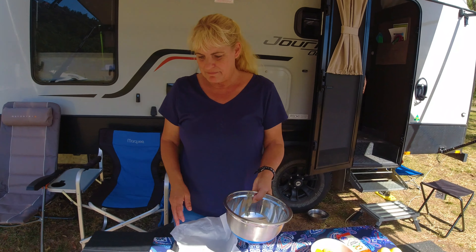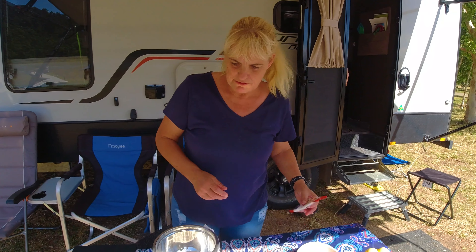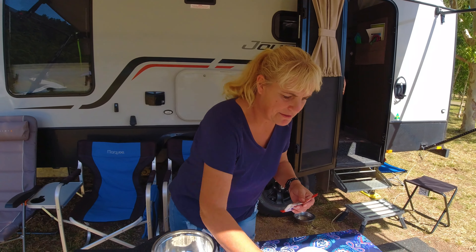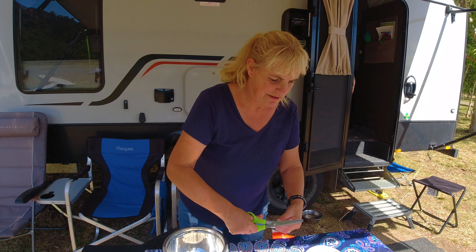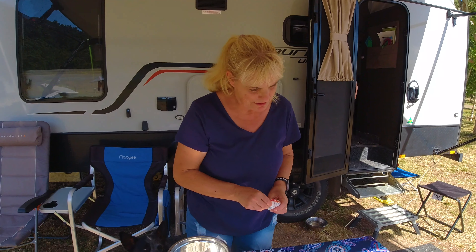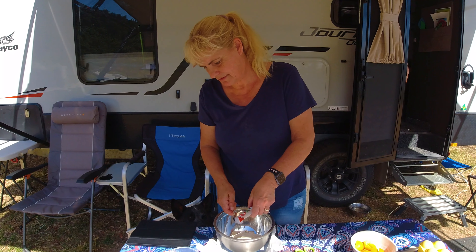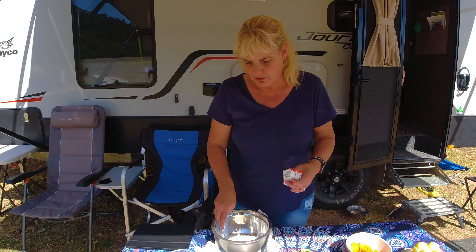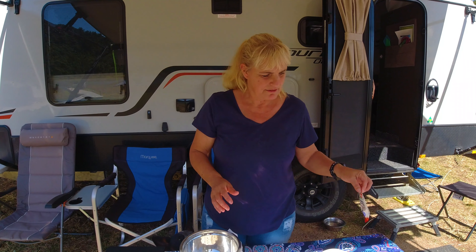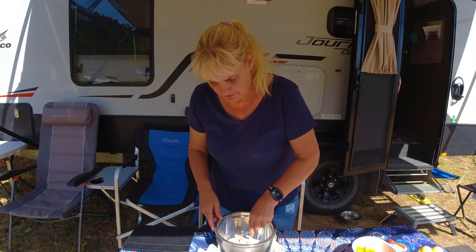We take 160 grams of self-raising flour and we're putting some vanillin sugar in it, probably a teaspoon. If you don't have vanillin sugar, you can use vanilla essence, just a teaspoon of it. Then we mix that together.